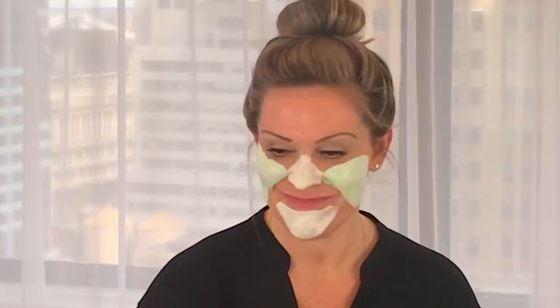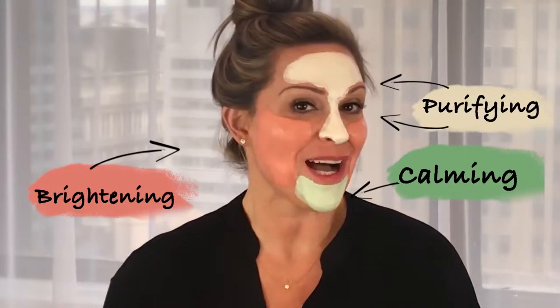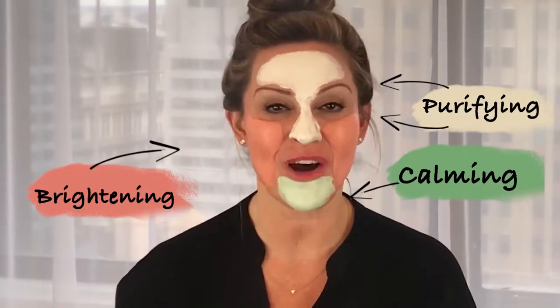The calming really does feel amazing. Or maybe I need a little something different, like this. Or perhaps I just need a full mask of calming. Whatever your skin needs, feel free to mix and mask.